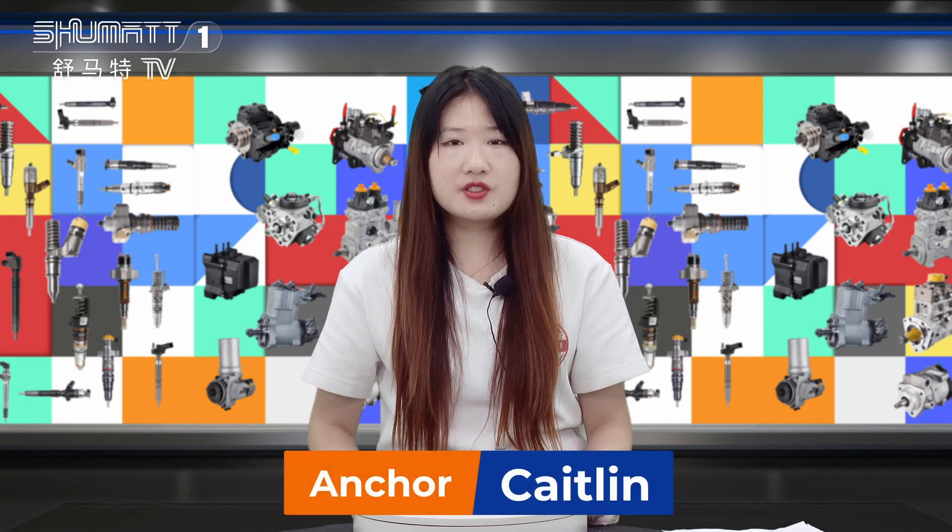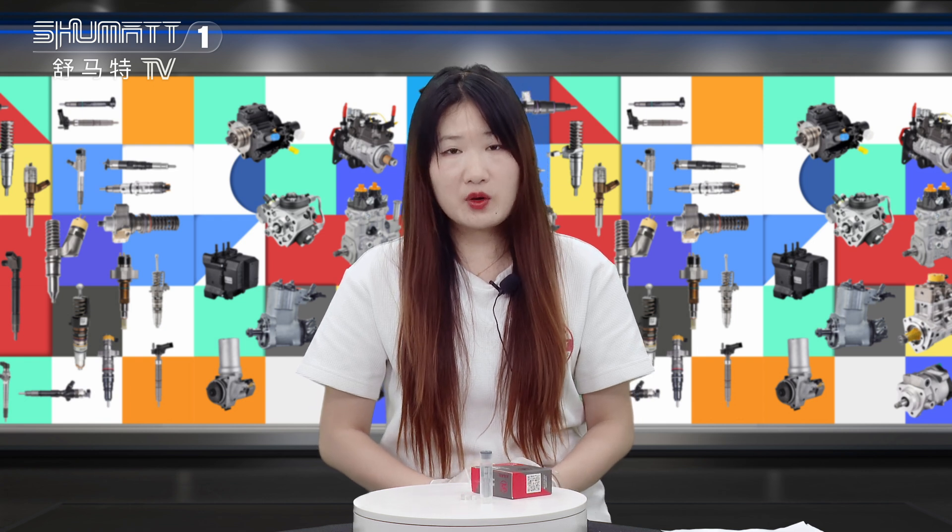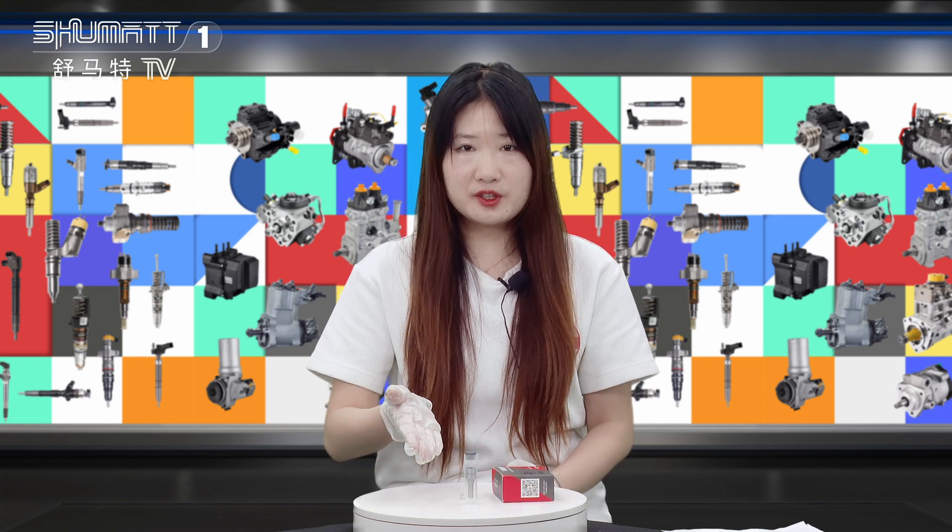Hi everybody, this is Kaitlin from Shenzhen Shumat. We specialize in Cummins diesel parts. Today, the product we're going to show is our injector nozzle. Follow me.